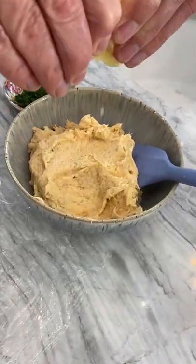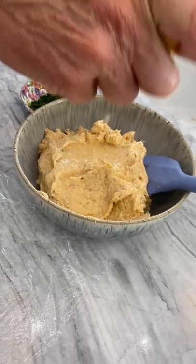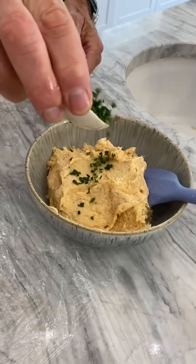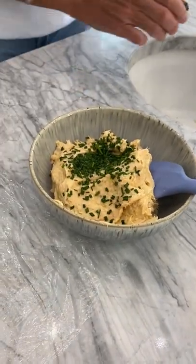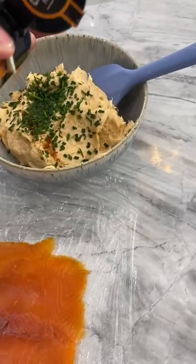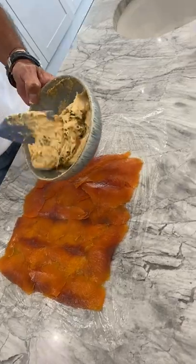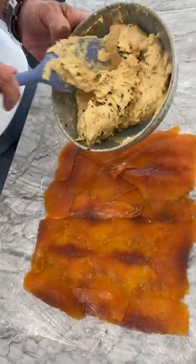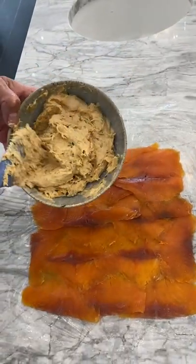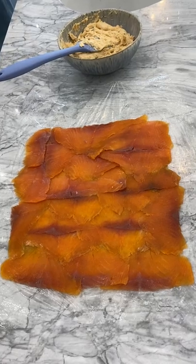So you got that out of the Thermomix. Looks pretty amazing, I have to say. I was worried it was going to be loose, but it's not at all. Now I'm going to put some chives in, squeeze a lemon, nice and chopped chives. And that's how you've mixed all that up. It's a bit hay feverish today. Now I want to just spread it really gently.